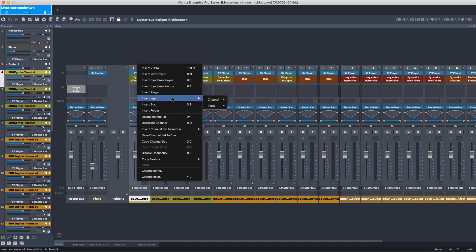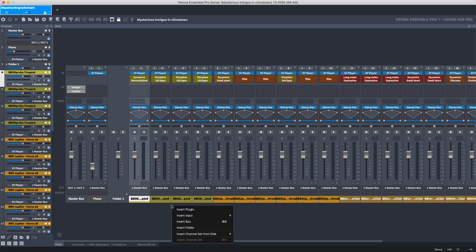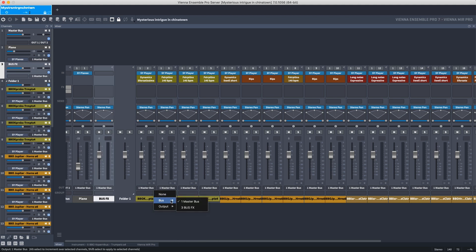With insert input from your sequencer, you can send the signals of your audio tracks to Vienna Ensemble Pro and mix them there. Some of these items are also visible by right-clicking below or above the channel strips. You can send the signal to a bus and create groups deciding what to see simultaneously.